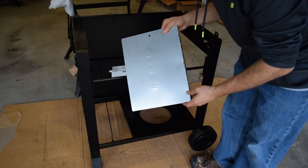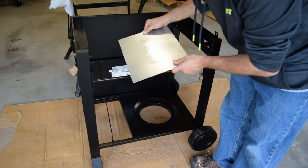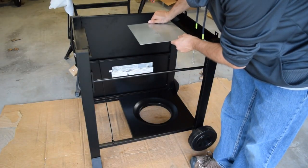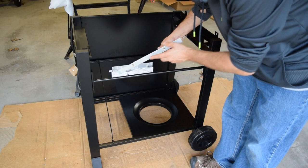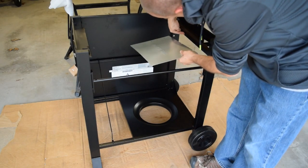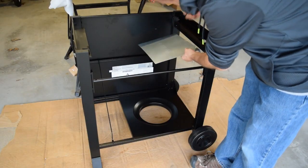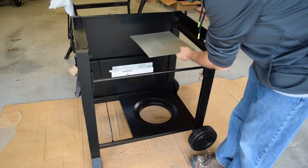The next step is to install the sheet metal tray with the 'this side up' stamp facing up. It has some captive fasteners that line up to holes in the frame, and we'll use the A screws to mount those in.